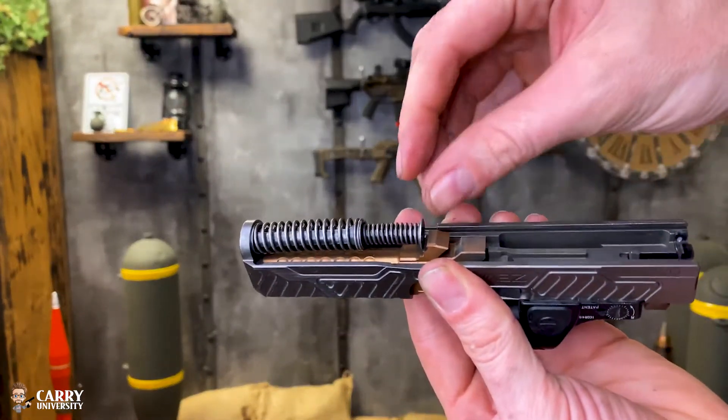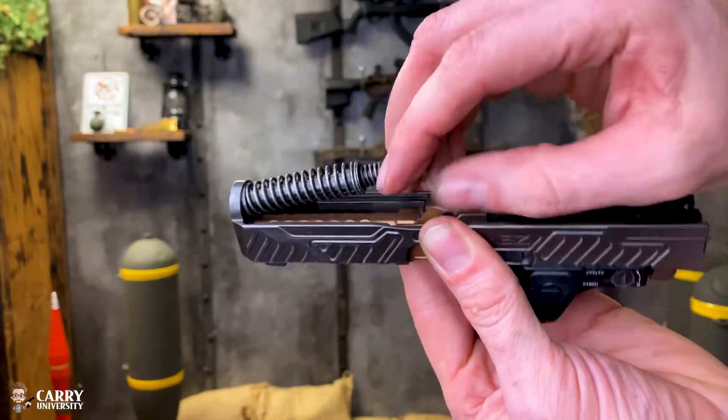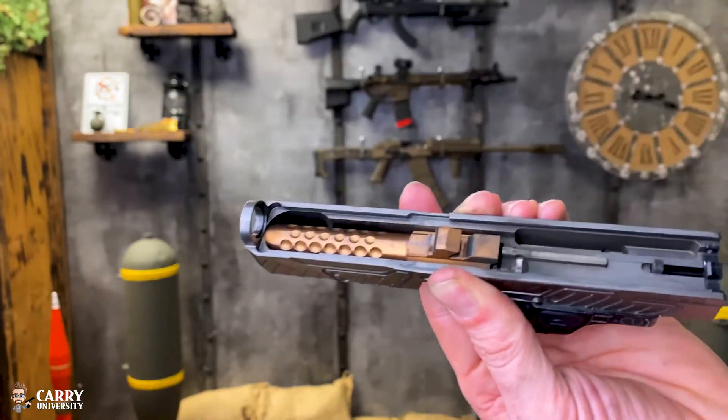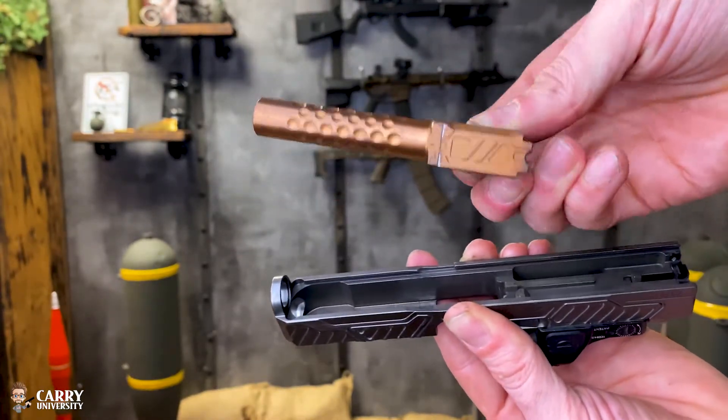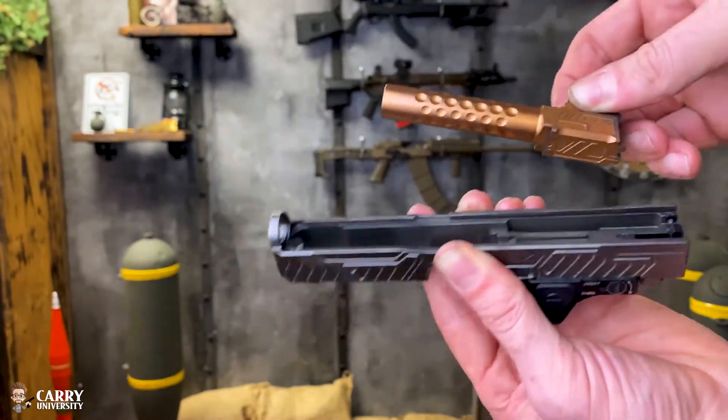To remove the guide rod, I'm going to press it forward and allow the guide rod to pop right out. Next I'm going to grab this barrel lug and pull the barrel out — made by Zev. This gun's pretty dirty though.